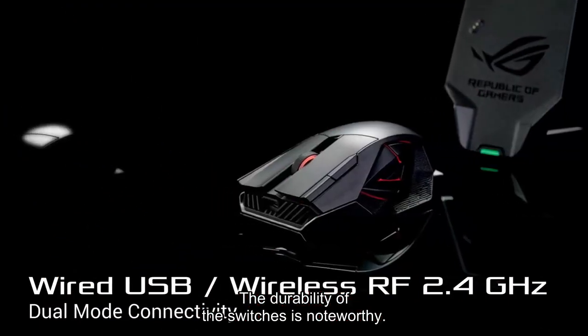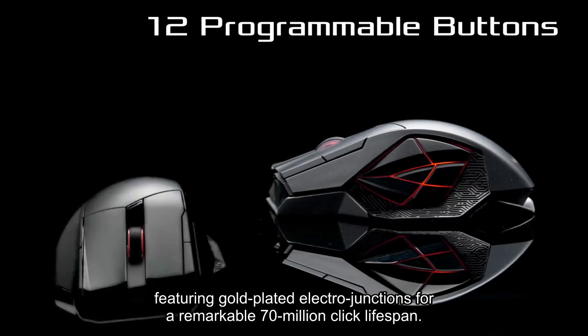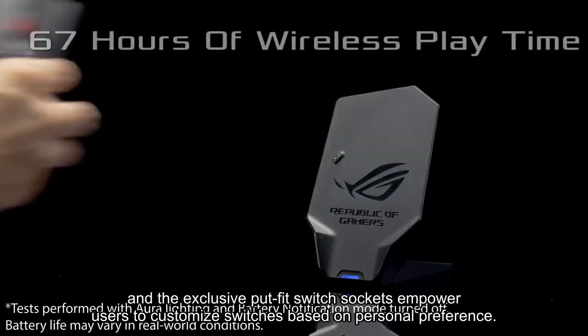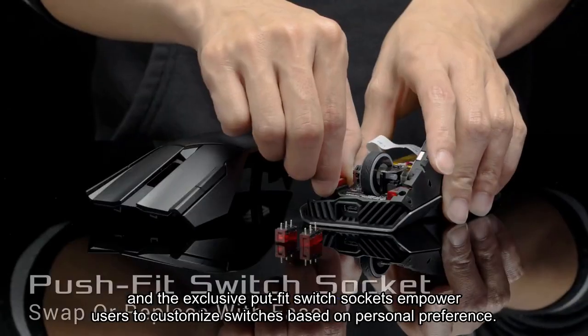The durability of the switches is noteworthy, featuring gold-plated electrode junctions for a remarkable 70 million click lifespan, and the exclusive hot-fit switch sockets empower users to customize switches based on personal preference.